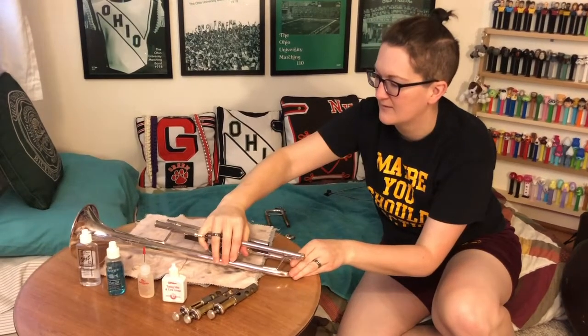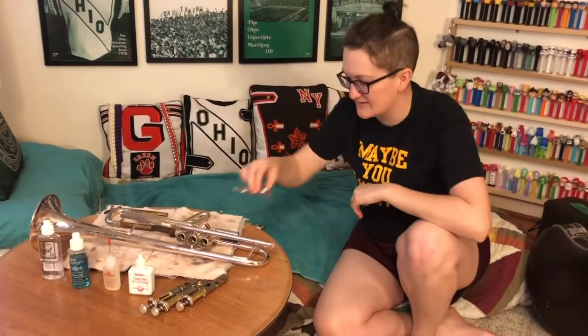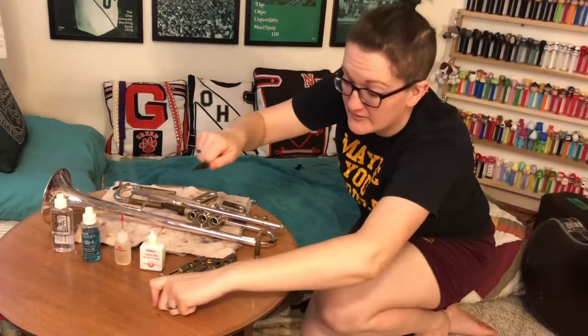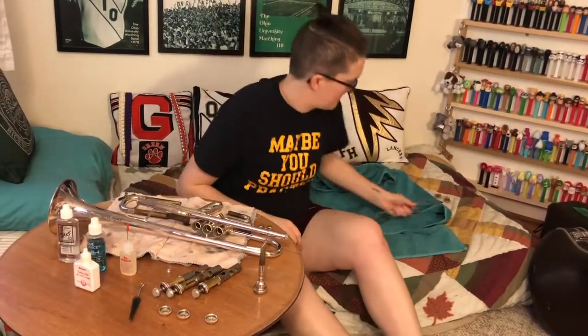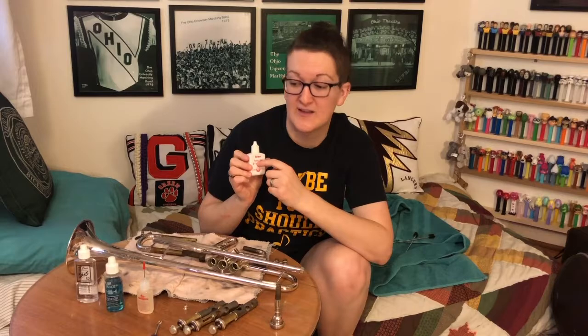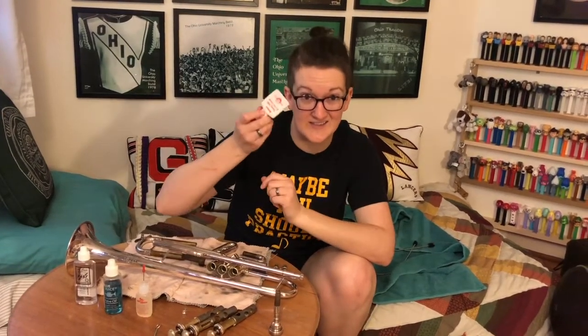Pull all your slides back out. This is the perfect time, because everything's clean, to go ahead and oil and grease. For grease, I personally like this Selmer grease - Bach makes a similar one. It looks like red jelly. This is the best stuff. The little stuff that comes in chapstick-style or little Carmex-looking containers all works fine, but if you're buying new, get this kind - it lasts forever. I've had this since college because a dab will do you, as we say. When you grease, put a little dab toward the top of the slide.